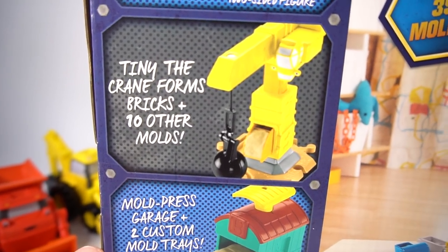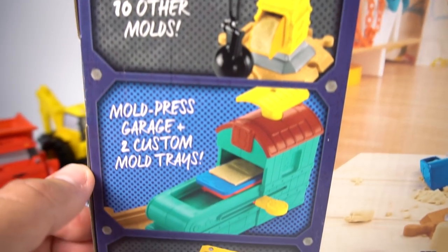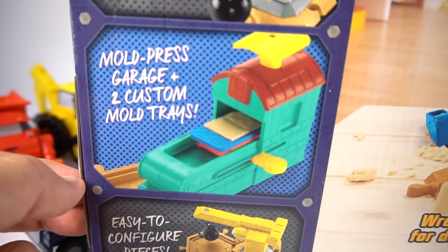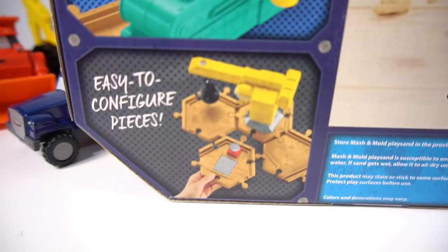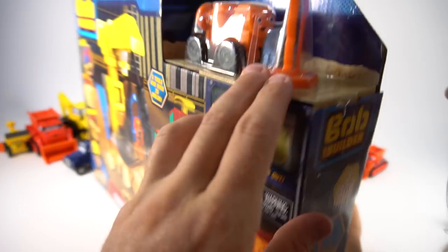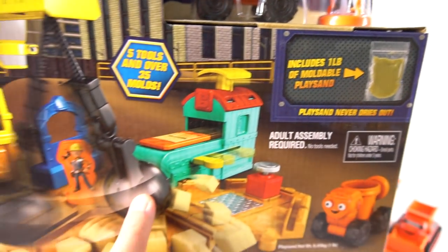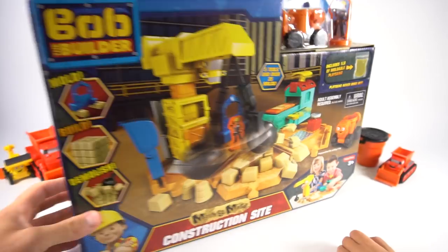Dizzy, Bob, and Wendy come with it, as well as Tiny the Crane. It forms bricks and 10 other molds, a mold press garage, and two custom mold trays. This set comes with a pound — 16 ounces — of Mash and Mold play sand. Look at that, a whole pound of mashable, moldable play sand!